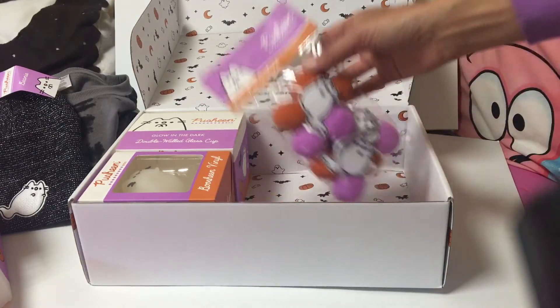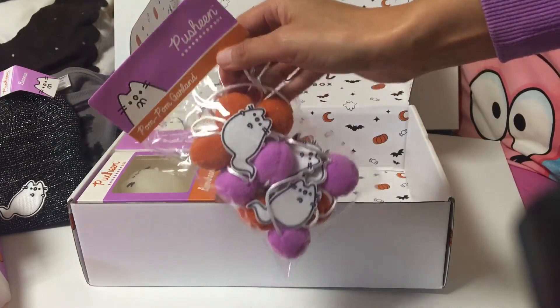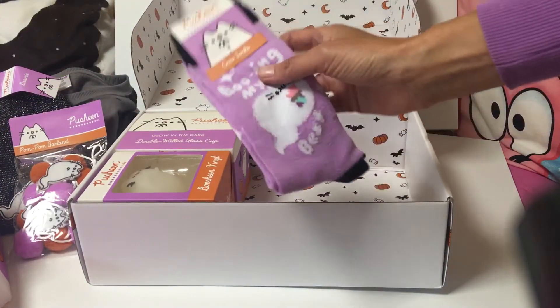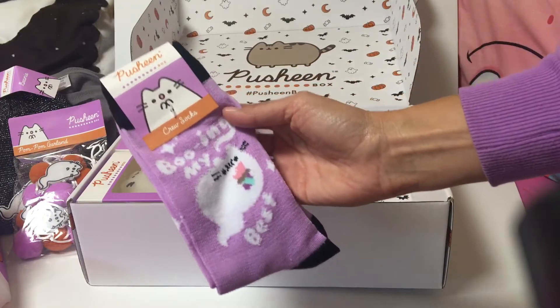And little Pusheen confetti — so cute! There's also a garland, kind of funny, and a cute little pair of socks.